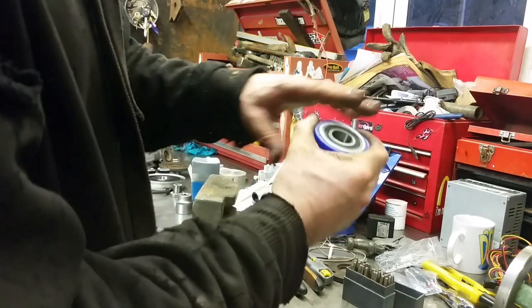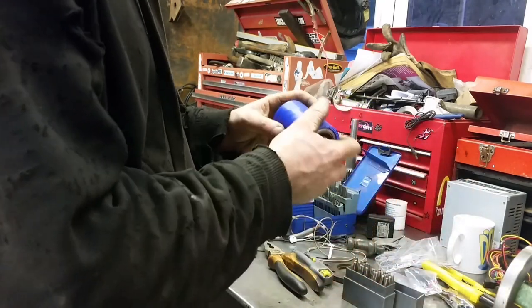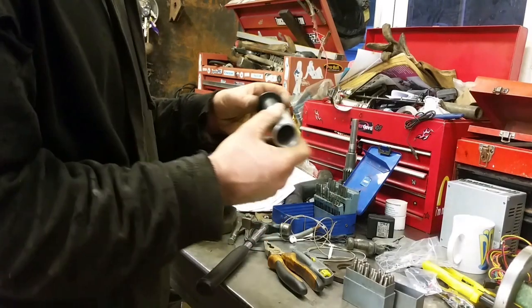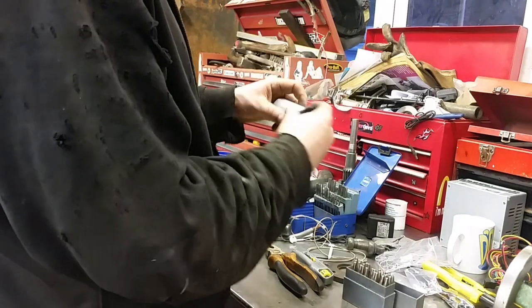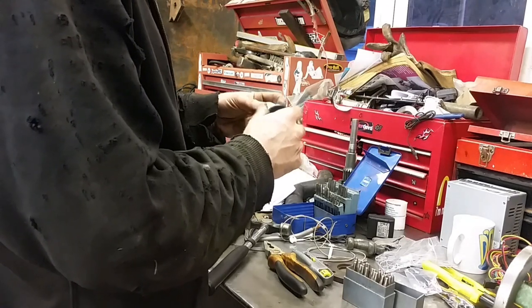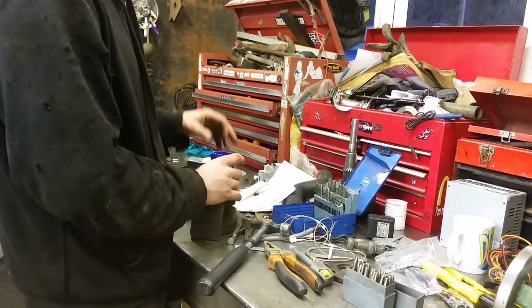Jubilee clip round there, have a bit welded into the hole. There's our cutlass bearing that's going to get welded in - bond that in with some structural bonding Sikaflex. It's all coming together.